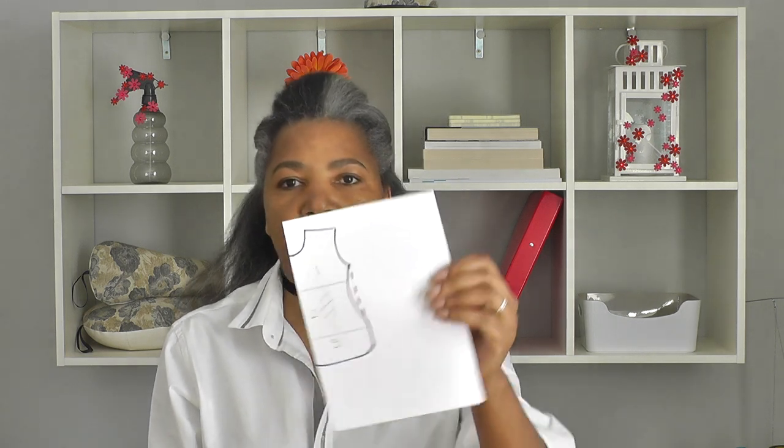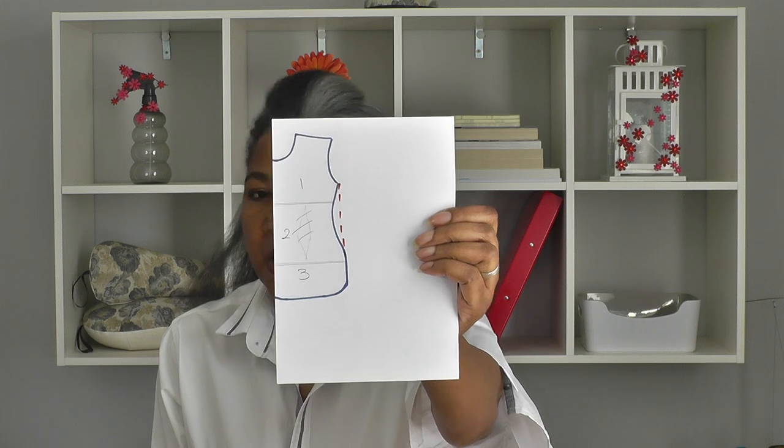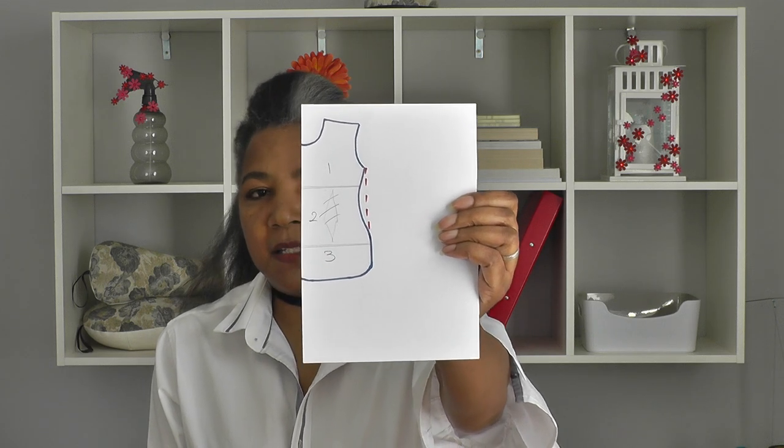We don't want any shaping in this simple summer dress, so you take that shaping out if there is any in your pattern. And remember you won't be having a dart either. Once you've done that, you'll have three sections to this pattern — I'll number those one, two, and three.